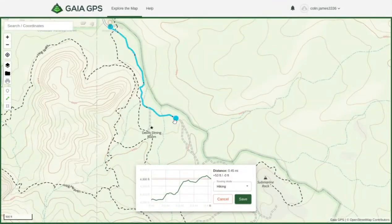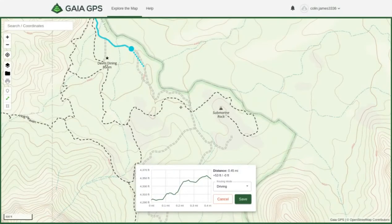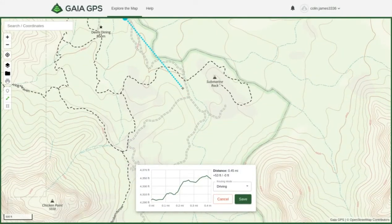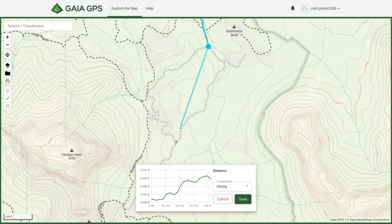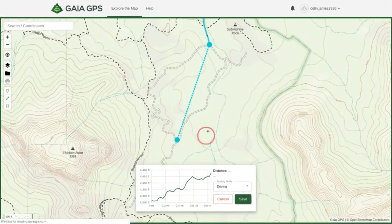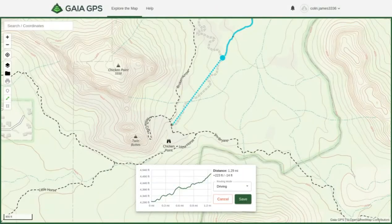So that's the trail we're going to take. You can also change it from hiking to cycling to driving — they're pretty much all the same, but we'll go ahead and change it to driving. To continue mapping out your route, keep scrolling down and clicking on the trail. Click on another location and it will take you along that trail until you get to the end.